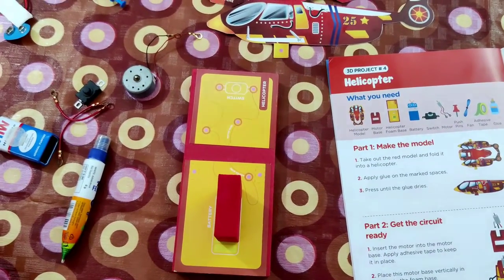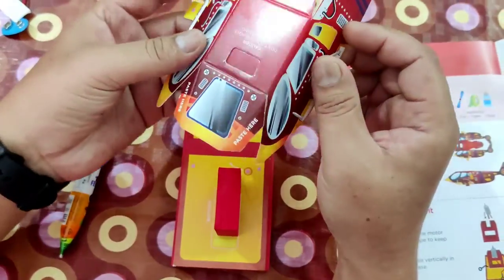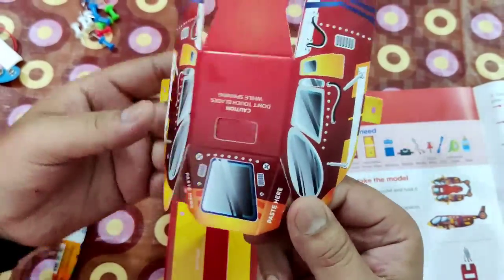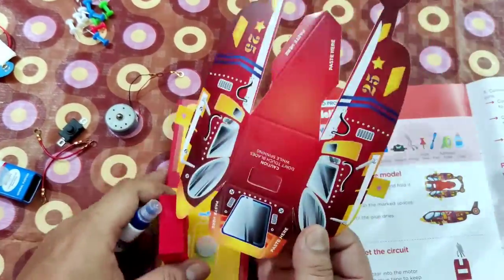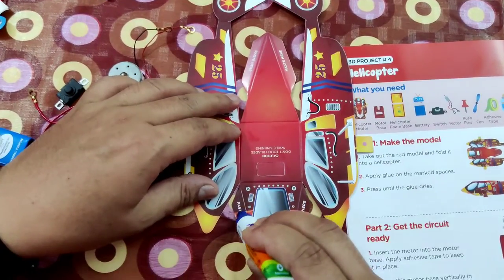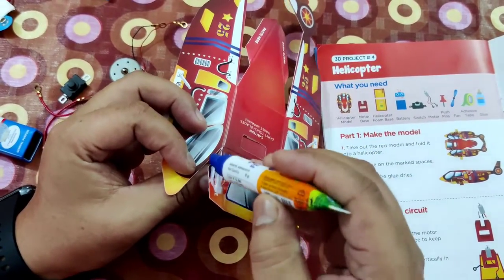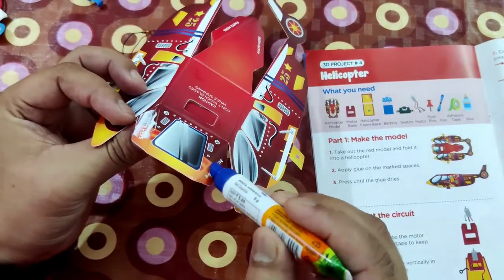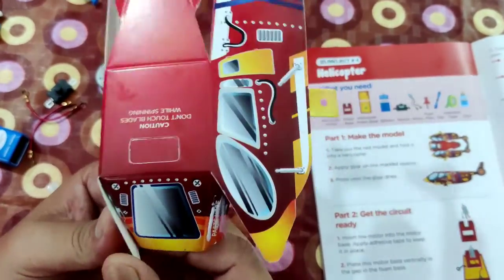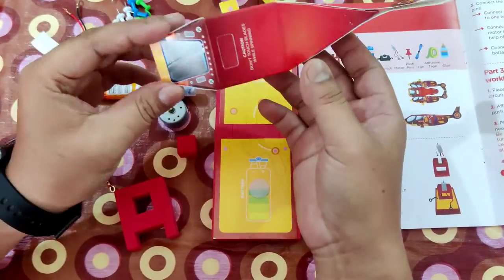First, what we have to make is the model, with the help of this. So first we have to fold it — that's the model. We need to apply glue. So I have a glue. Here also, here also — this one has this one, there's a second one. So our helicopter model is ready.